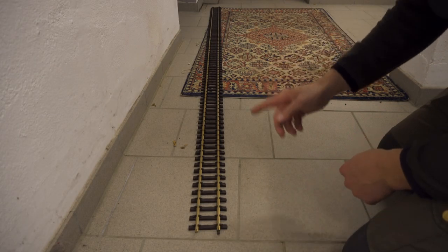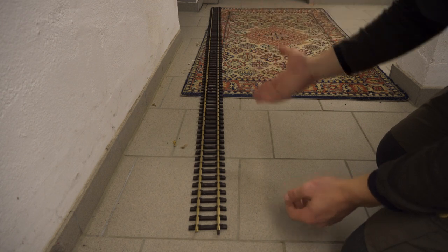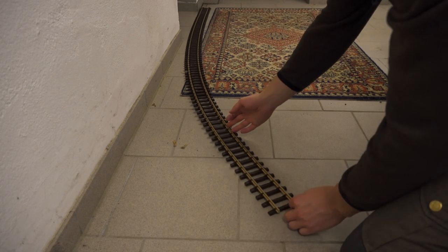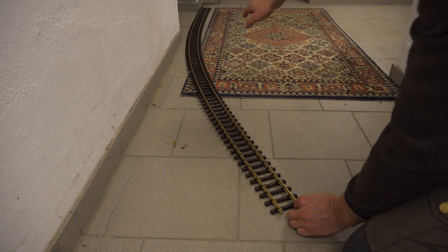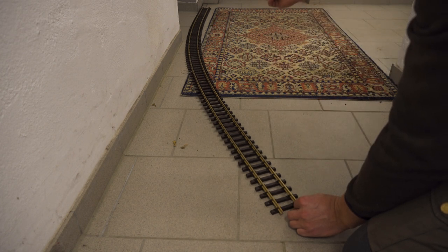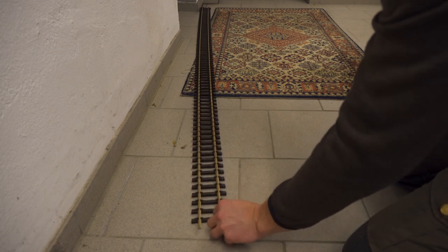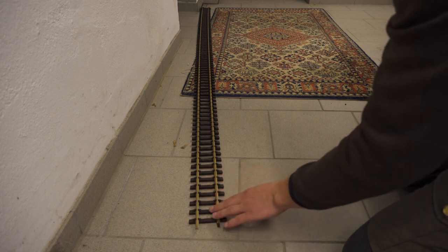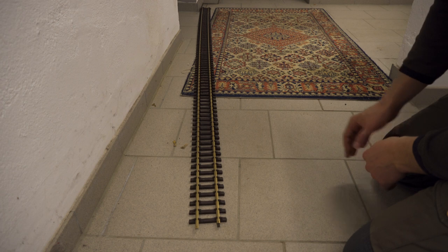The second and most obvious reason — because this is called flex track — is that you can bend your own track and curve radius, and you are not bound to a fixed radius you can buy in the store. You can bend any radius you want. That's a really big advantage over the pre-manufactured tracks, and to bend it the right way you have to use a bending machine.